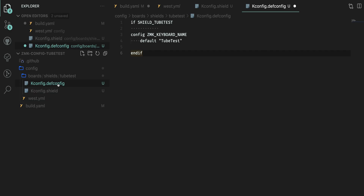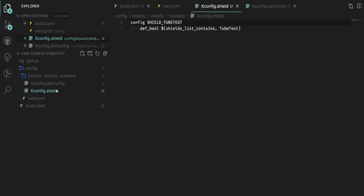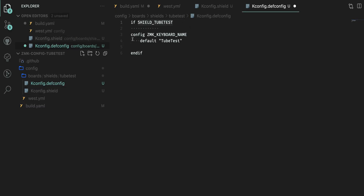The next file is Kconfig.defconfig. All this file does is handle configurations for your board — we're mainly just naming the board in here. You can see 'if SHIELD_TUBETEST' — replace tubetest with whatever your board is called — and this matches what we created inside Kconfig.shield. We're running 'config ZMK_KEYBOARD_NAME' and setting it to tubetest. It's important to note this can only be 16 characters or less; it's a Bluetooth limitation — go over that and things won't work. Keep it 16 characters or less and you should be fine.